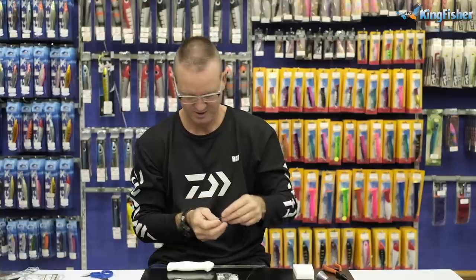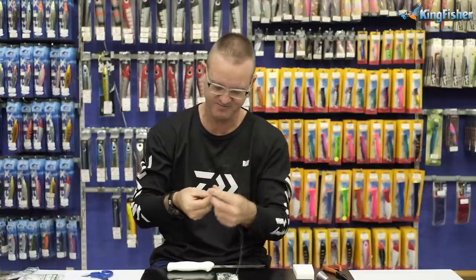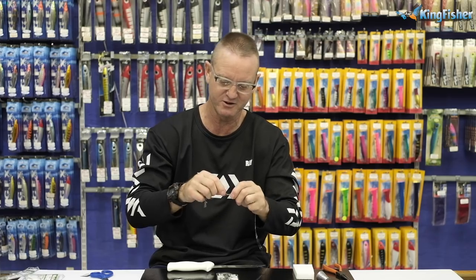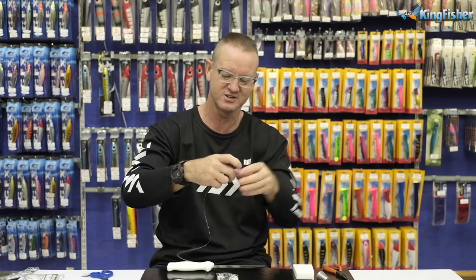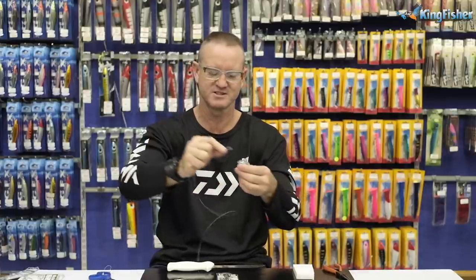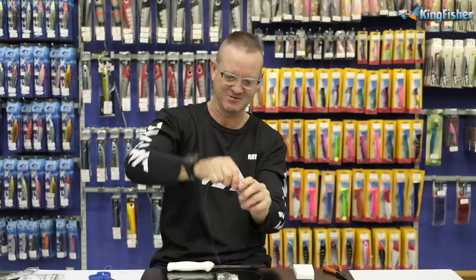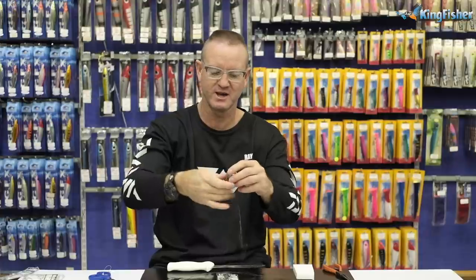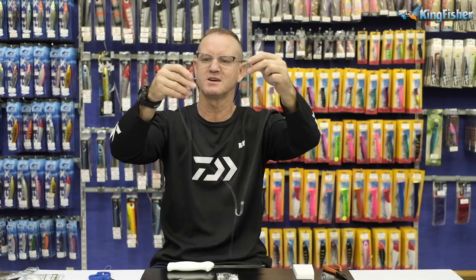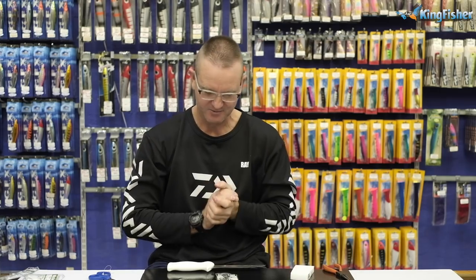We attach a sinker clip. The reason we use a sinker clip is for long-distance casting - you can attach your bait to the actual trace. It also makes it easy to change sinkers: in a sandy area use a cone sinker, in a rocky area swap to a different sinker, in a rougher area add a grapnel. It works on a simple system - goes into the eye of the sinker and pulls down. That's our cob trace pretty much made.